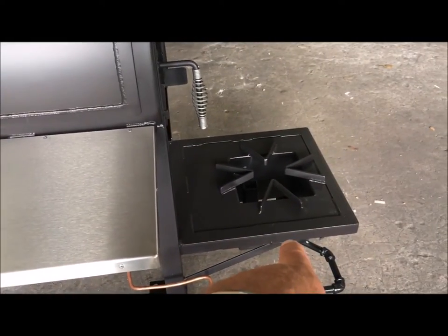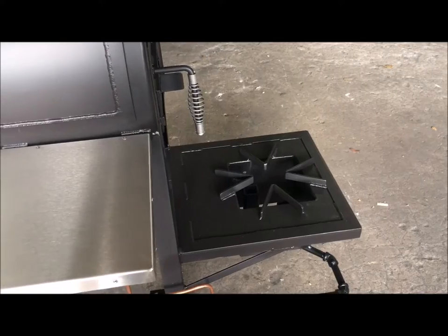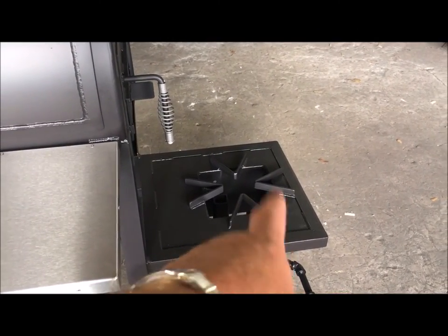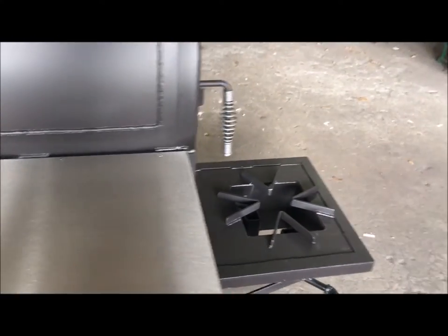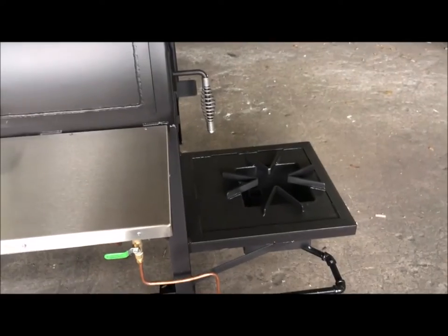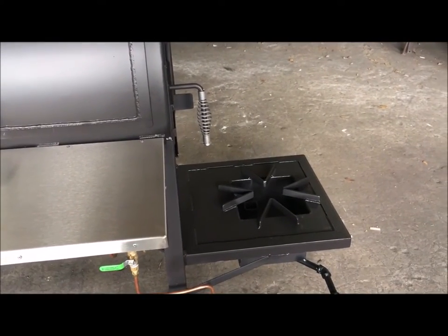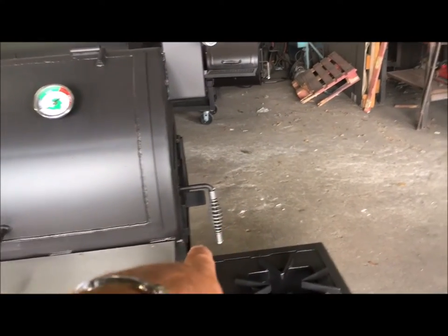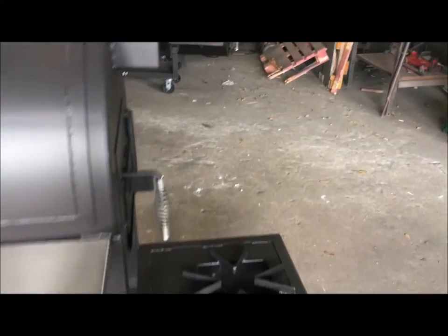You can have the burner mounted either higher or lower, or not have the burner at all — your choice. This customer wanted it down low because he wants to be able to fry turkeys and boil crawfish with big, tall pots. If you move that burner up higher, the pot's going to be on top and you don't want it that high — it's dangerous. Some people want a burner on there just for pan-frying stuff or frying little pans of fish. I would put that burner a little higher, and the burner could actually be up at countertop or stove-top height.